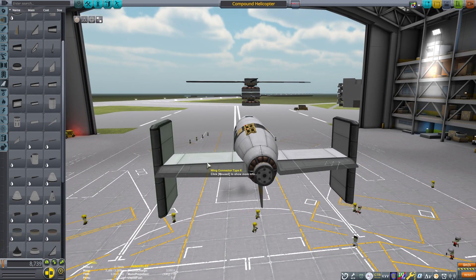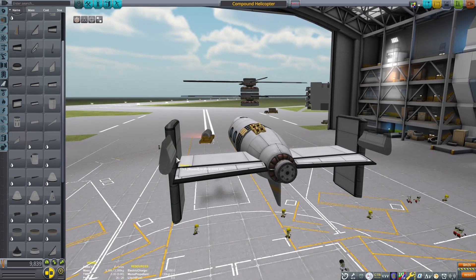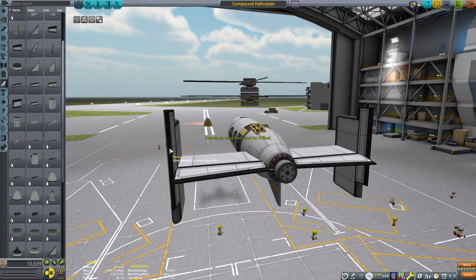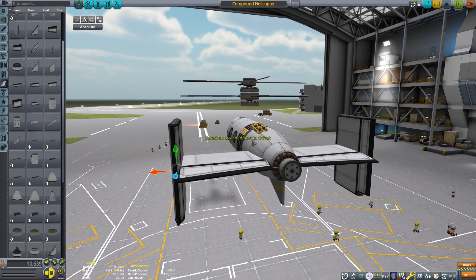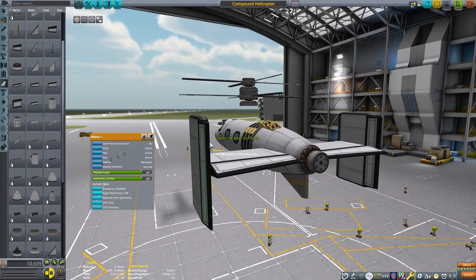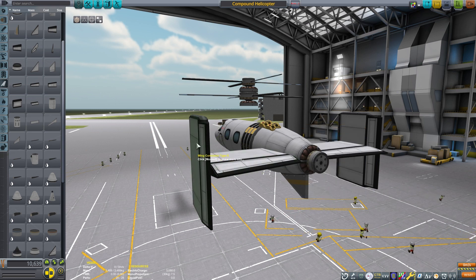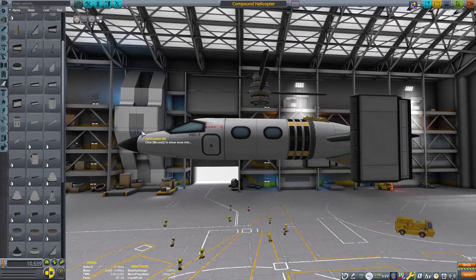The current holder for the fastest helicopter is the Lynx, which in 1986 reached speeds of 111 meters per second — that's 400.9 kilometers per hour or 249 miles per hour.